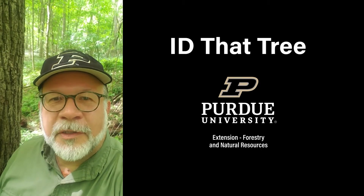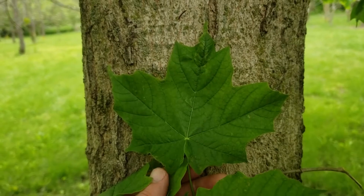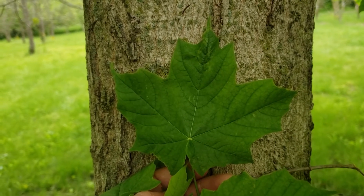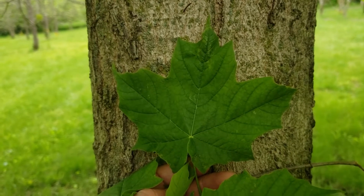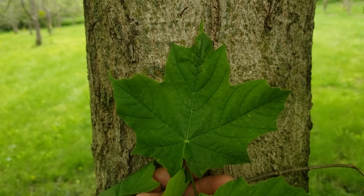This is Lenny Farley, Purdue University Extension Forester. Now let's ID that tree. Today we're going to look at a common but oftentimes not correctly identified tree native here in Indiana. Now some of you are going to be looking at this and saying yeah it's common and we know what it is — this is sugar maple.